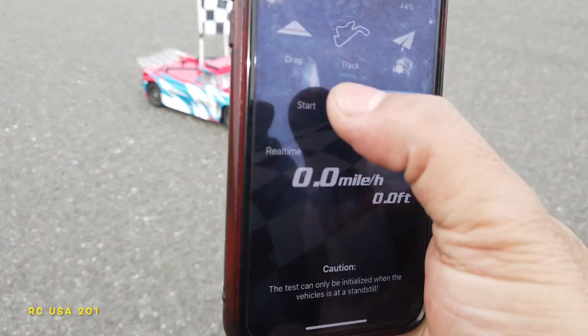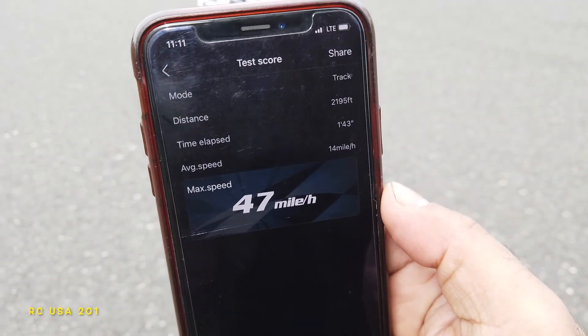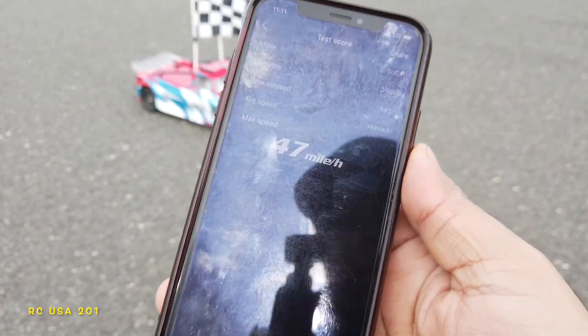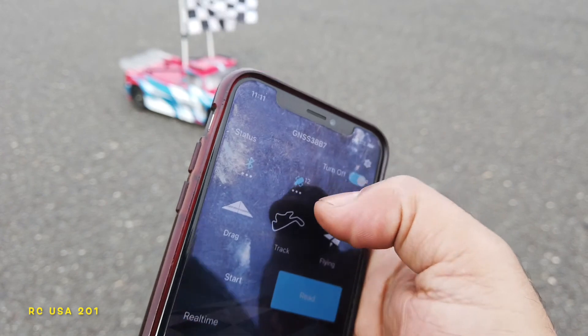Let's see what we got. Stop. Read. 47. The battery's a little bit depleted, plus the flags are killing some of the power.